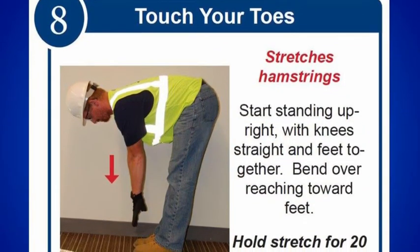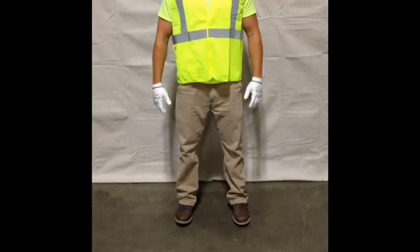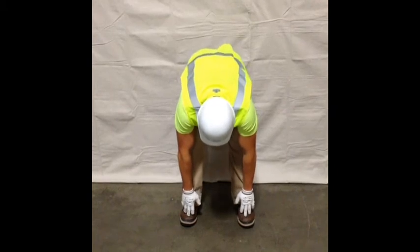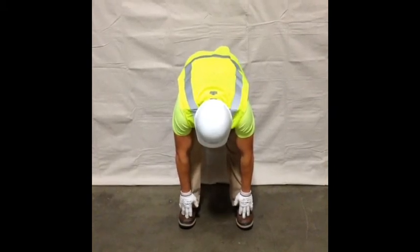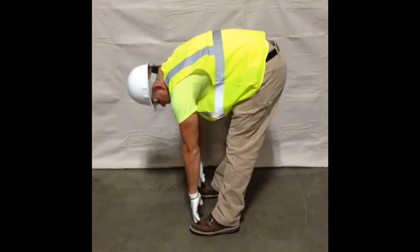Touch your toes is another stretch that will improve your central core flexibility. It stretches your shoulders, back, and leg muscles, especially the hamstrings. Bend at the waist, keeping your legs straight, until you can relax and let your upper body hang down in front of you. This is a good start to let your back flex naturally and prepare for the actual exercise.